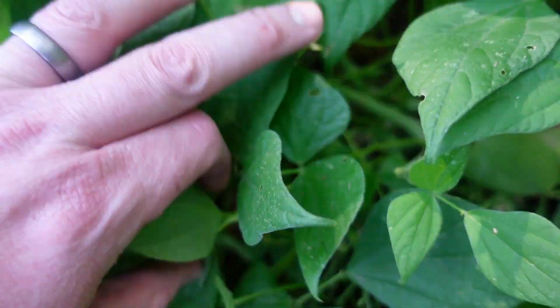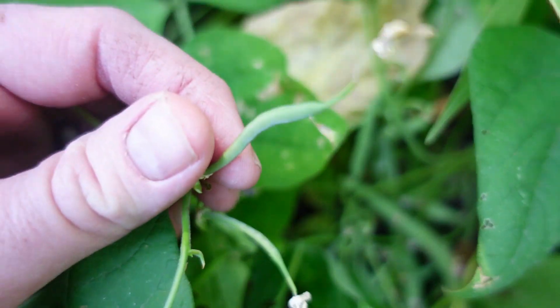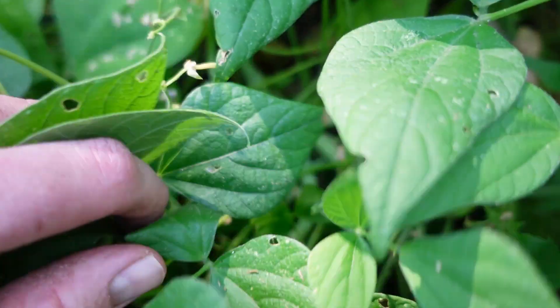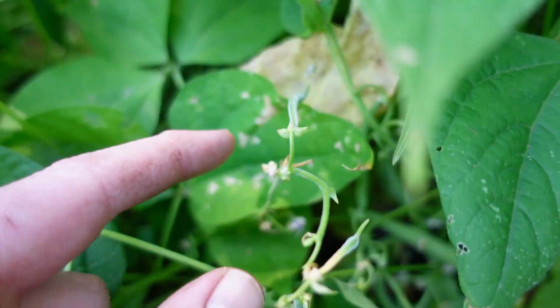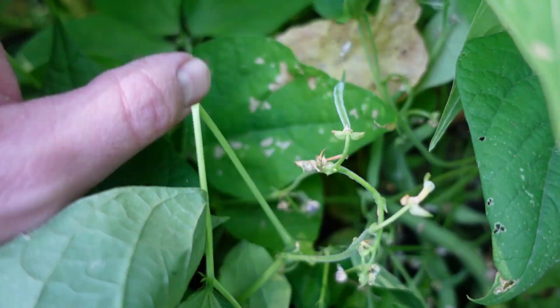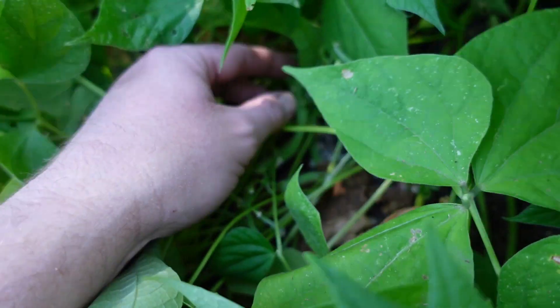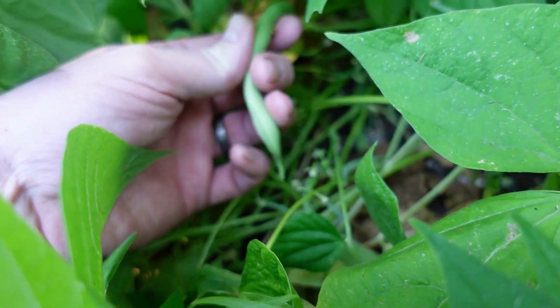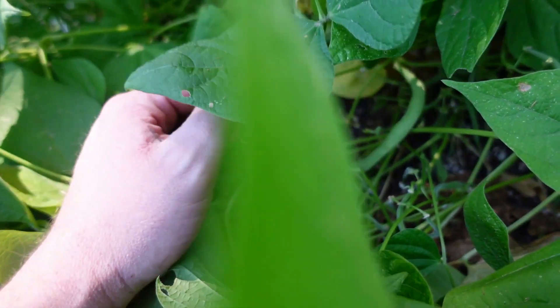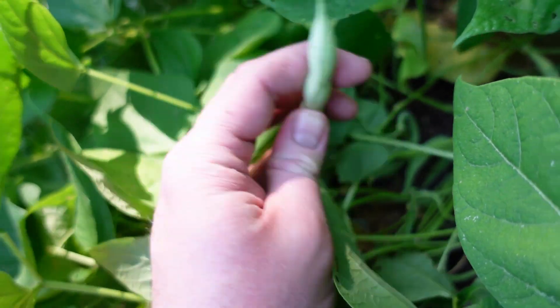With a bush bean like these Contenders, you've got to get the big beans off of there. We have small beans that are trying to grow, and without removing the big beans, the plant doesn't have the energy to put forth for the smaller beans. So you've got to pick when they're ready — pick everything edible right now so that the plants can reset and set some more beans.